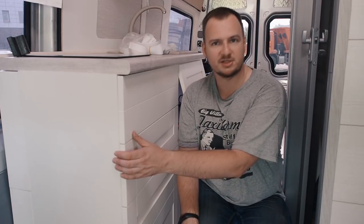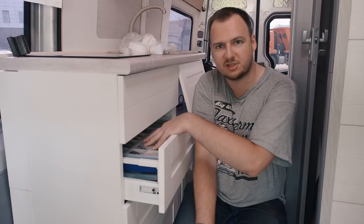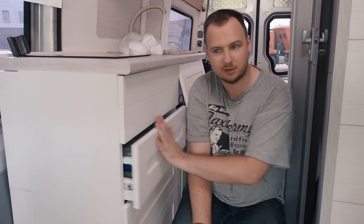This One Minute Tricks video will be about locking our drawers while we're driving. If you're an RV camper van or van conversion user, you know that while you drive, all the drawers that are not locked will open and all the stuff will fly everywhere in your van.